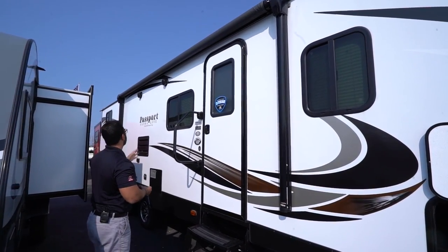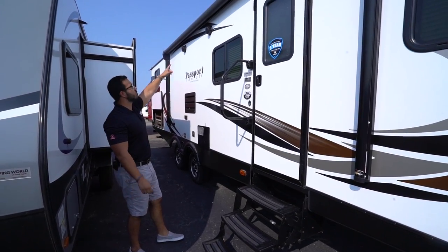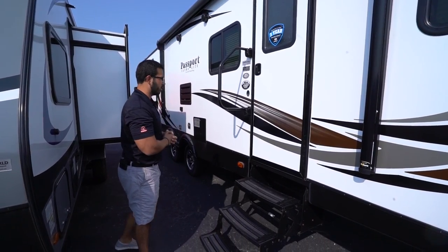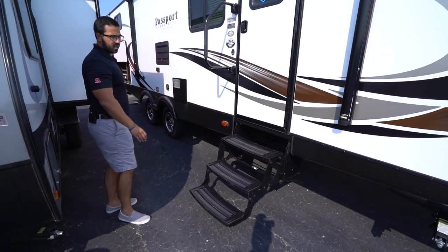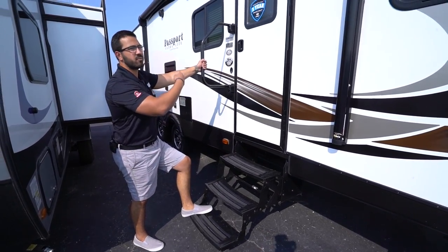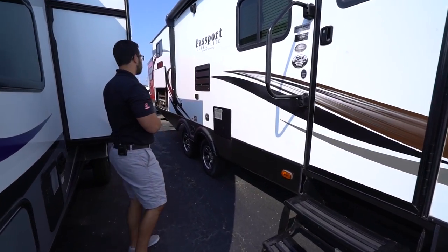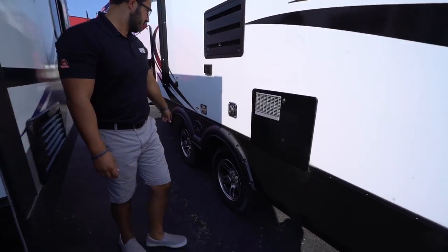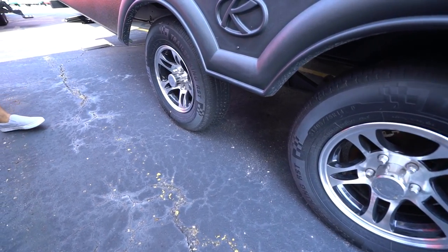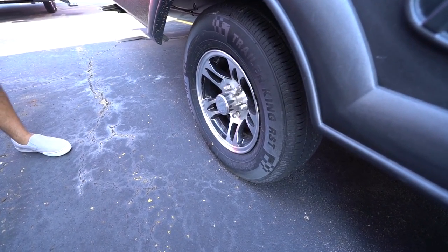You'll see the power awning — touch a button to roll it out and the same to bring it back in. It has an LED light strip so you can flip that on quickly for light at night. The two outside speakers are controlled by the multimedia center and are Bluetooth capable, so you can control it from right outside. There are three foldable steps to get in, so that first step isn't a huge one — great if you have bad knees. You also have a foldable grab handle for extra control making it easier to get in and out. Taking a couple of steps back, you'll see the aluminum alloy wheels, which are standard on the Passport Grand Touring line.